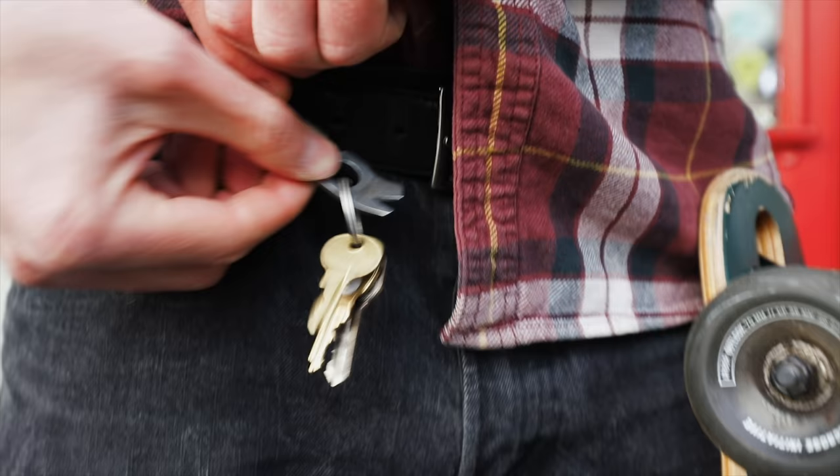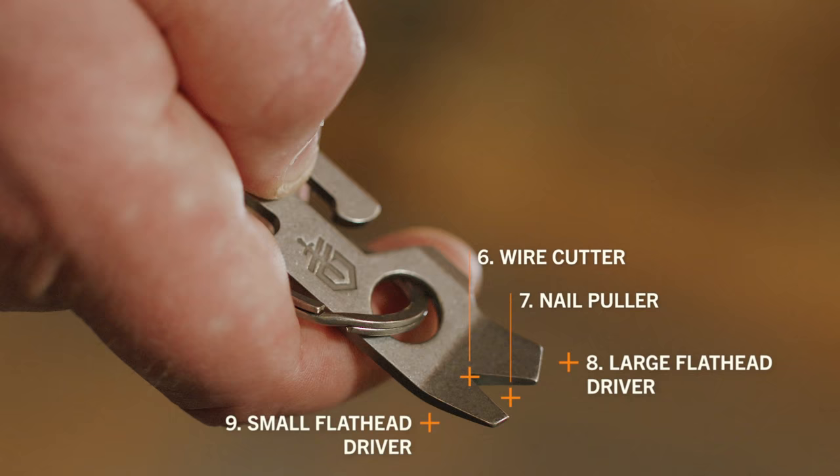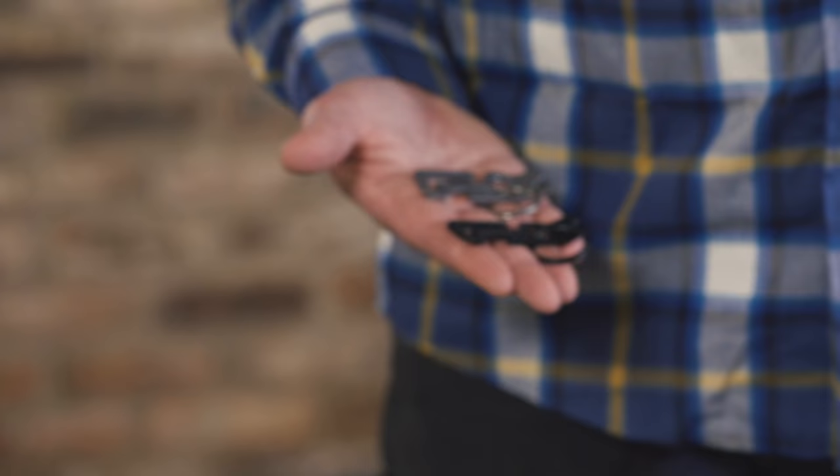quarter-inch hex driver, belt loop carry, bottle opener, scraper, wire cutter, nail puller, large flathead driver, and small flathead driver.